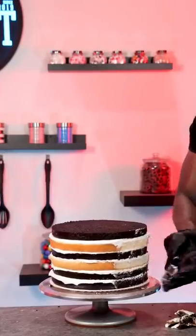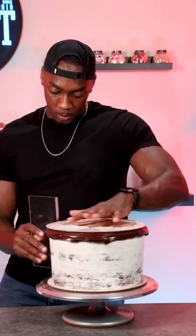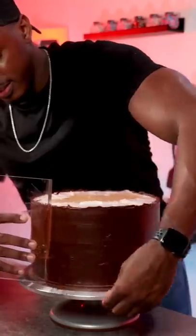Before I decorate a cake with fondant, I always cover it with ganache first. I add an even layer of ganache to the top, then add a cake board or an acrylic disc, making sure they're even. Then I add ganache, making sure the rim of the board is covered completely, and then filling in the rest.